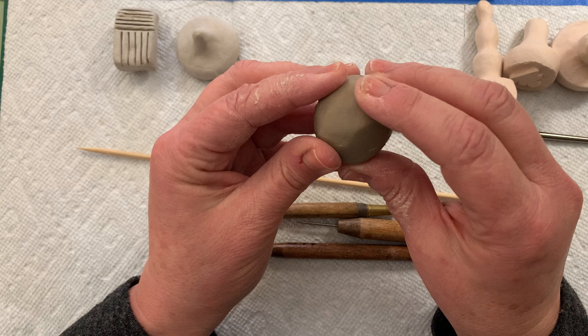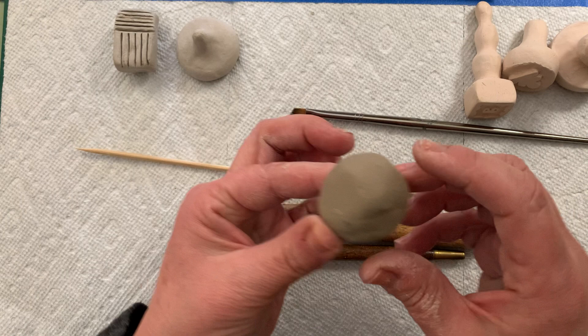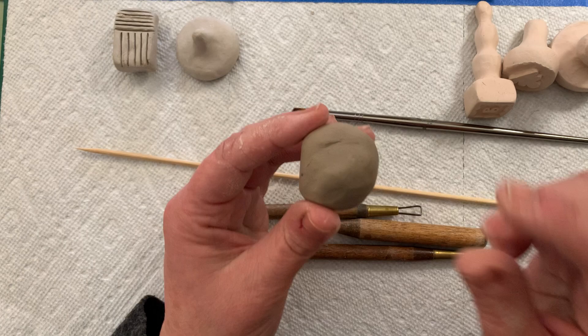The second stage of clay is the leather hard stage. The best way to explain it is it's like a chunk of cheddar cheese — it's firm. I can still take clay away from it, it's still dark in color like this dirt gray, and I can still do a lot with it when it's leather hard. The third stage of clay is bone dry.